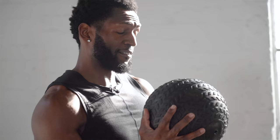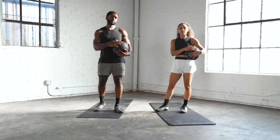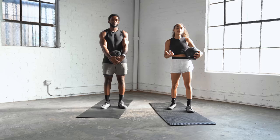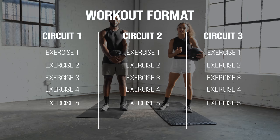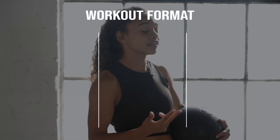I have a 15-pound slam ball and she has a 10-pound slam ball. You can use whatever medicine ball you have laying around the house or at the gym. We're going to split this workout up into three different circuits and each circuit is going to have five different exercises. We're going to do 30 seconds on for each exercise and give you a 15-second break in between each one. We're also going to split the three separate circuits into level one, two, and three. Each level will be a little bit harder than the level before.